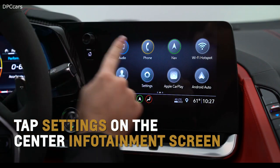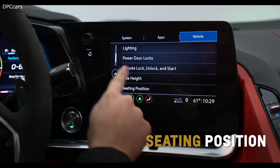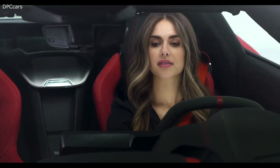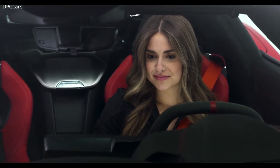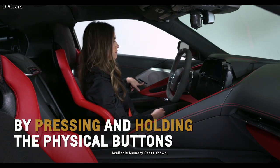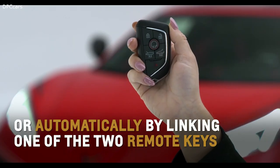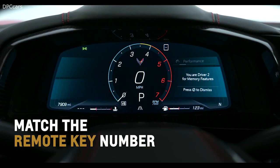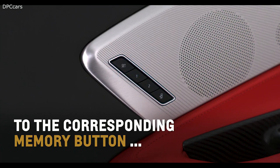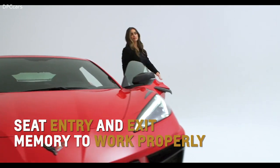Tap Settings on the center infotainment screen, then Vehicle, Seating Position, and then Seat Entry or Exit Memory to further configure automatic seat movements to your liking. Recall any saved positions manually by pressing and holding the respective physical buttons on either the driver or passenger side, or automatically by linking one of the two remote keys. Match the remote key number displayed in the driver information center welcome message to the corresponding memory button when storing memory settings for automatic seat entry and exit memory to work properly.